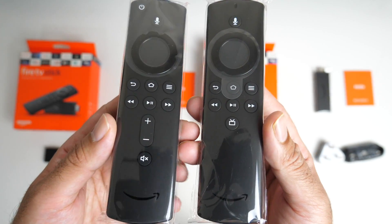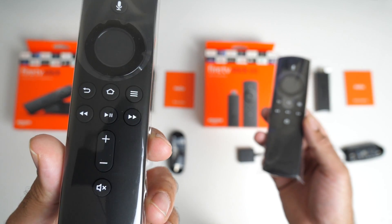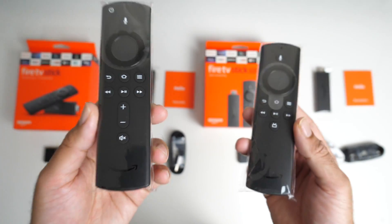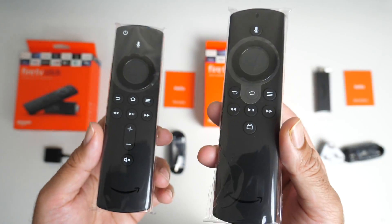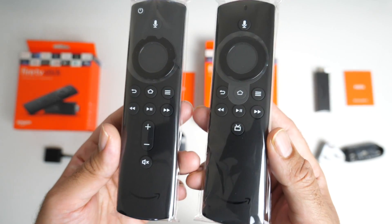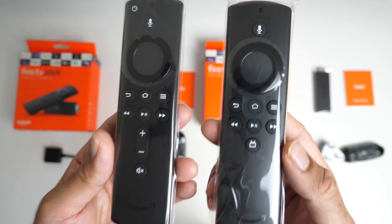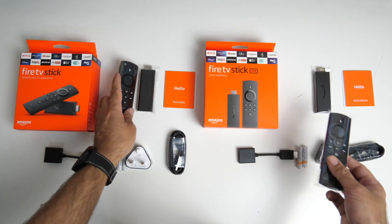Side by side you can see how they fare. The standard version can control your TV functions like volume, mute and power, whereas the Lite version does not support TV control. But fortunately both are still Alexa voice remotes. They are powered by two AAA batteries which are included and they are Bluetooth remotes, so you're going to get the best connectivity possible.